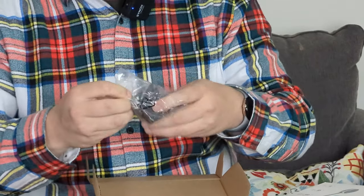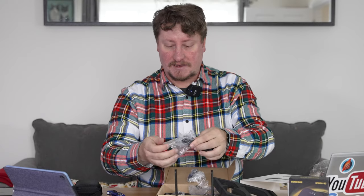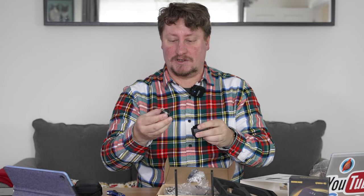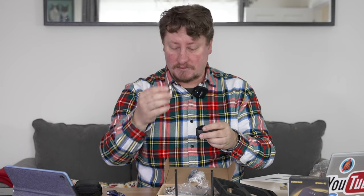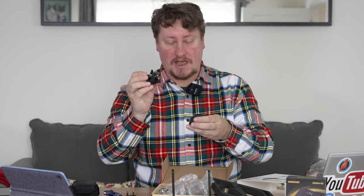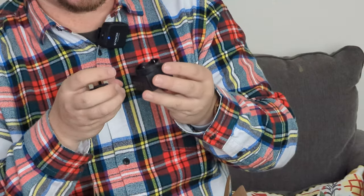This is the power brick and there is a set of different power plugs to connect to different regions — a US plug, an EU plug, and a UK plug. So you've got three different plugs depending on where you are. This is 5 volts at 2 amps, so a 10 watt charger — not a particularly power-hungry device.